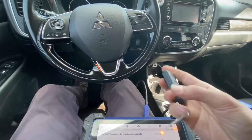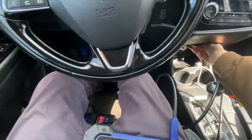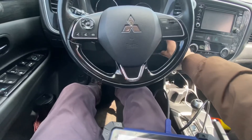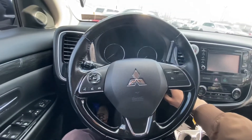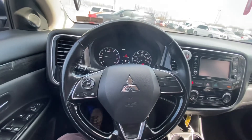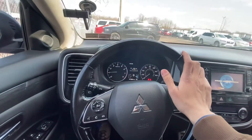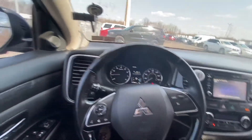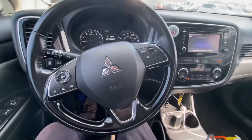It could be that we have the wrong key here with the wrong FCC ID, but it does start the car. Okay, thank you for watching.